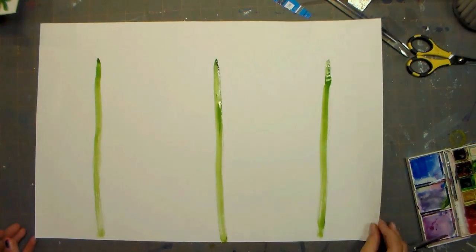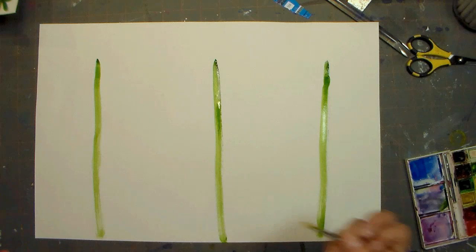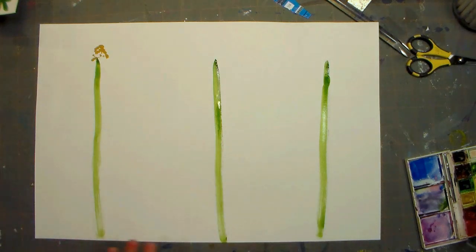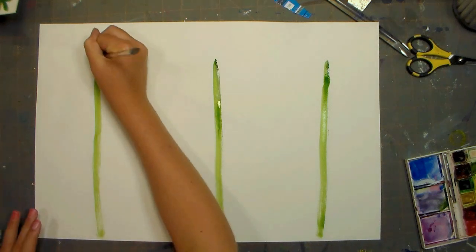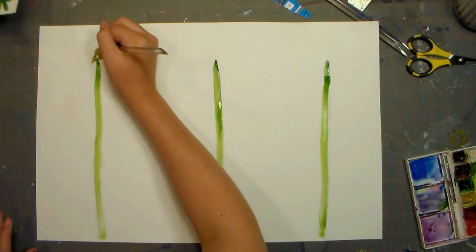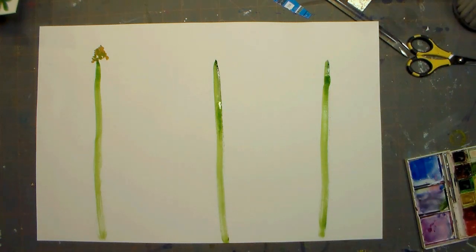Okay, so after you have three streaks like that, you want to take a kind of yellow — but not a bright yellow, more of a dimmed-out color — and kind of start making like a triangle. Then you take that same color I used for the streaks and kind of dot those down, and put some more water on it so it will blend in a little bit more. I'm going to do that with all the other ones.